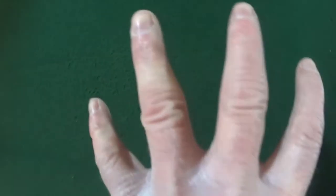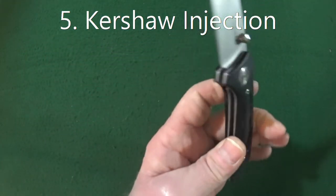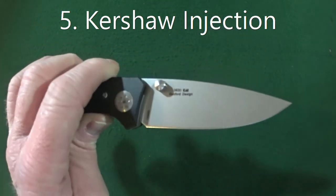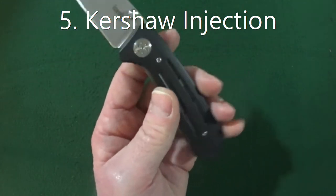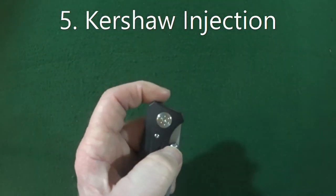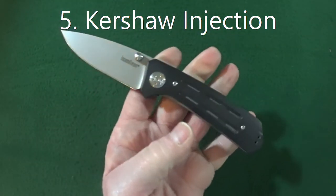So let's get started with number five, and that is going to be the Kershaw Injection, model number 3830. Three and a half inch blade, HCR 13 MOV blade steel, about 4.4 ounces in weight, and because of these oversized thumb studs, that really does help to give it some pretty decent action.